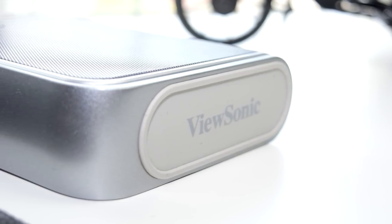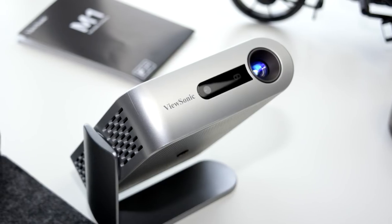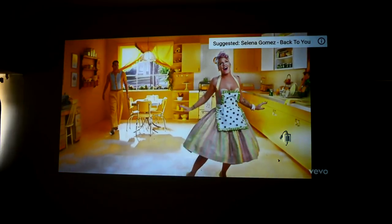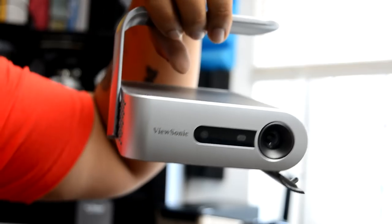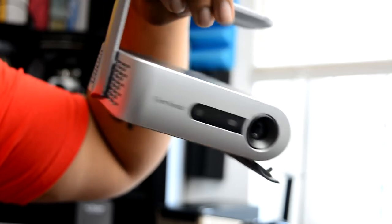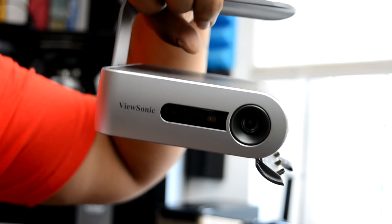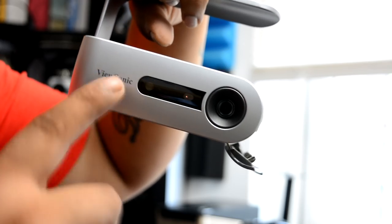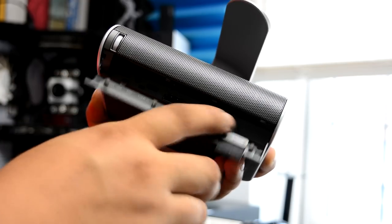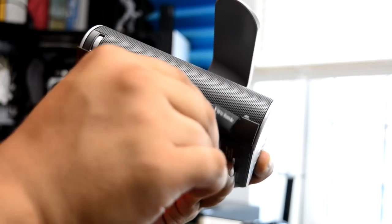The ViewSonic M1 is a beautifully designed portable projector that really does deliver a crisp, sharp image. The contrast ratio compared to other 480p projectors — this thing is absolutely miles ahead. Connectivity was rock solid and I really do like that built-in kickstand. ViewSonic have done an absolutely fantastic job with the M1. If you're looking for a portable projector, definitely check this one out. On Prime Day this thing really did drop down in price. If you've got any questions, feel free to leave them in the comments. My name is Mike, and this is Tech404 — thank you for watching.